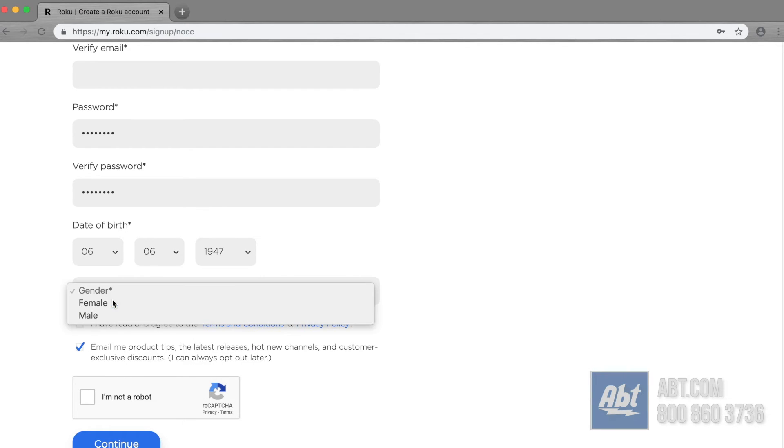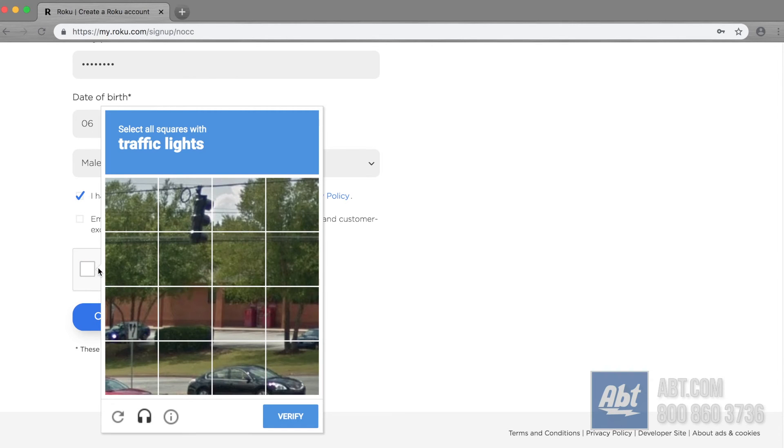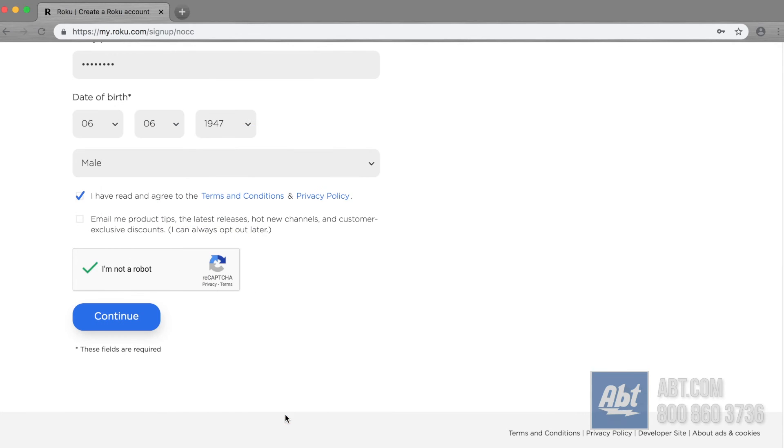Under that, pick a gender. You have to click to confirm that you've read the terms and conditions. If you don't want emails from them, you can click off that box. Then click on 'I'm not a robot.' Occasionally a screen will come up where you have to check off boxes to verify you're not a robot. Then click Continue.